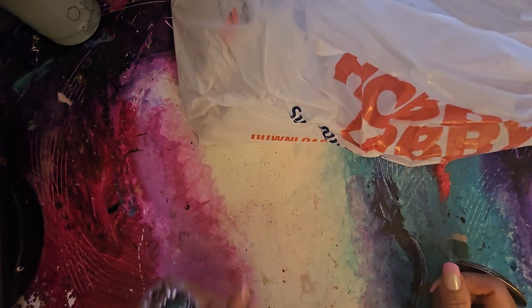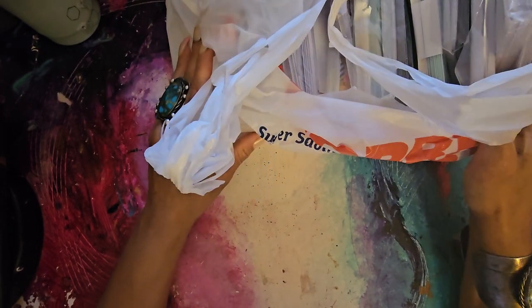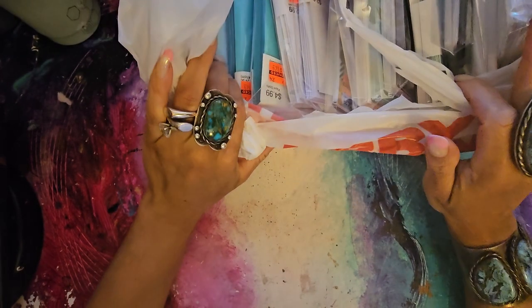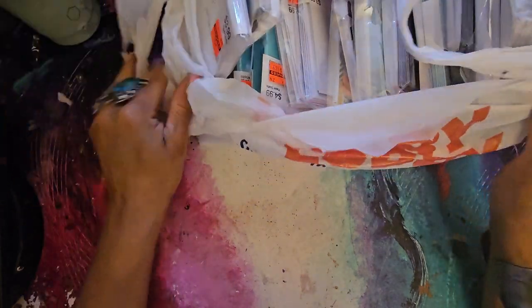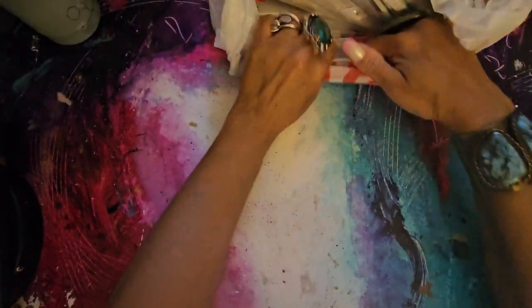Hi guys, Angela with My Fairy Treasures. I just want to share some more of my Hobby Lobby craft clearance — 75% off. Look at all this! Alright, let's go through it.